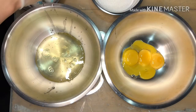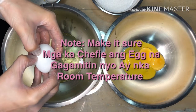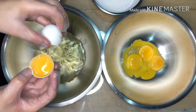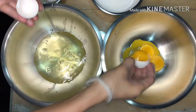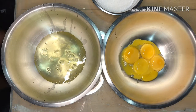Okay. Now that our egg yolk and egg white are separated, we'll start our second step.